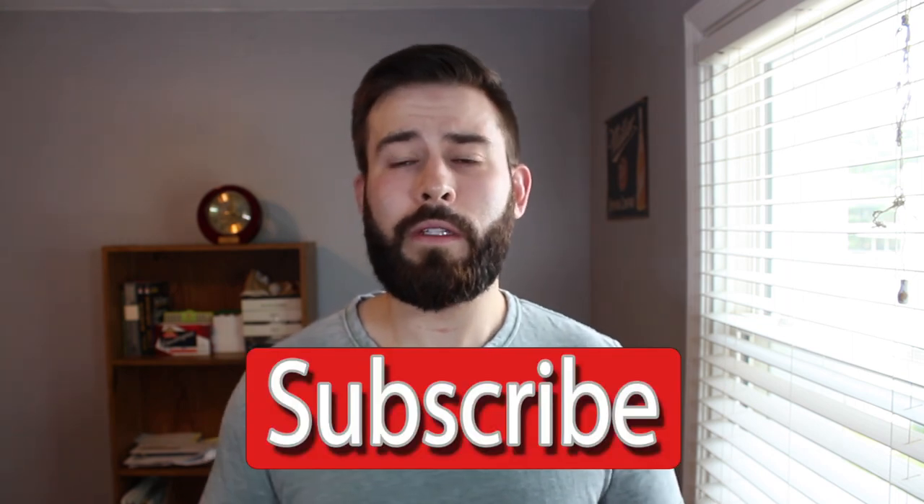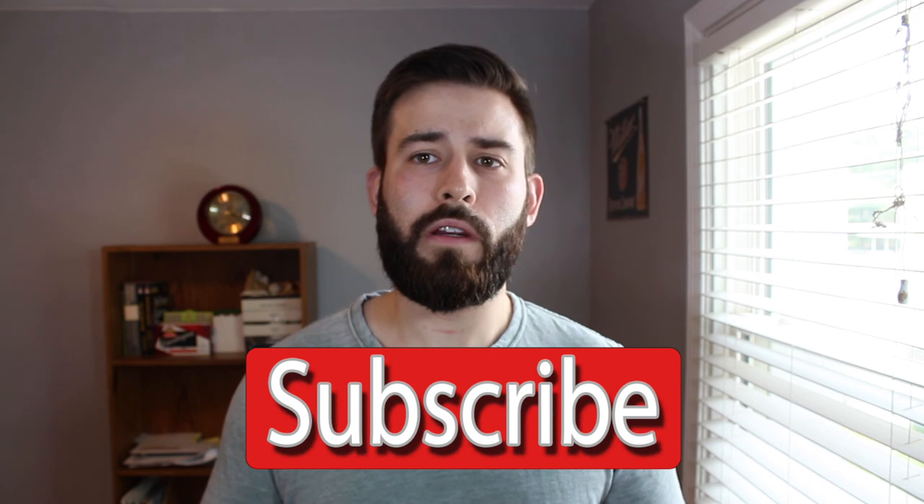If you have any other questions you can leave a comment. Please hit that subscribe button because I will be coming out with more reviews. And also throw me a like if you enjoyed the video. Thank you.